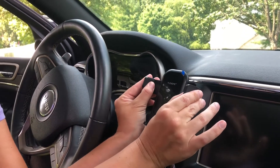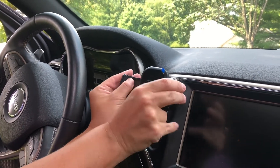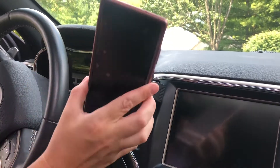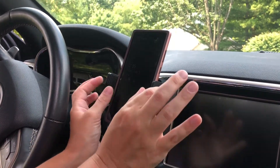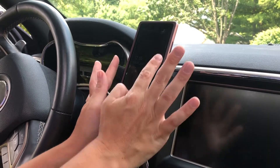Now these are adjustable — we can go nice and wide, or if you want to move it in you can, to adjust for any type of phone. Then you just clip your phone right in here. We've got nice foam on the top and on the bottom so it's not going to damage your phone at all.